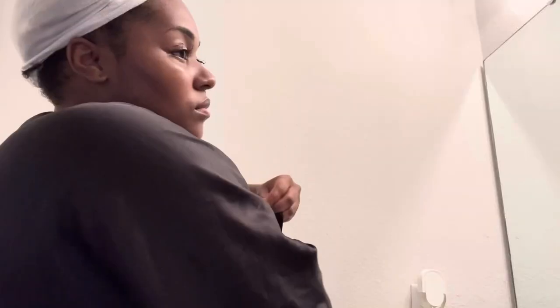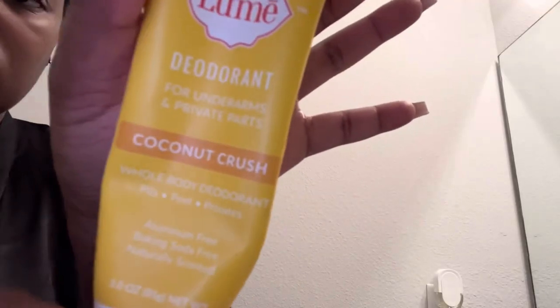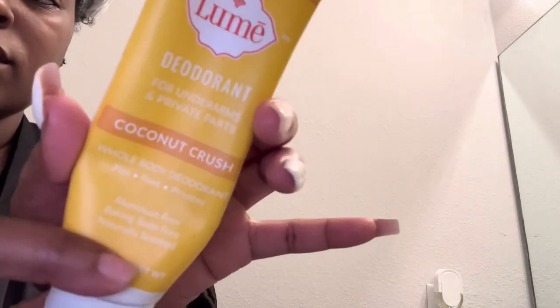Now for the final basics: we've got some Dove deodorant and this Lume deodorant — Lume is good for any area where you sweat besides just your armpits. Then bio oil — I'm putting some bio oil on the dark spots on my face, which has been helping me fade those areas. Bio oil is also good for stretch marks. I've been using it on my face and also on my chest. But yeah guys, this concludes my at-home self-care video. I really hope you enjoyed it. If you did, don't forget to like, comment, and subscribe, let me know if there's anything else you'd like to see, and I will see you guys next week.